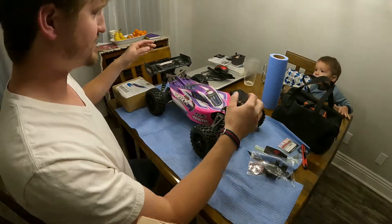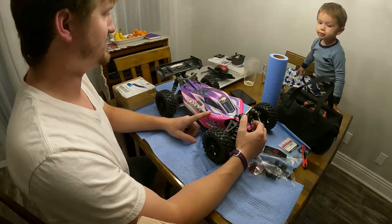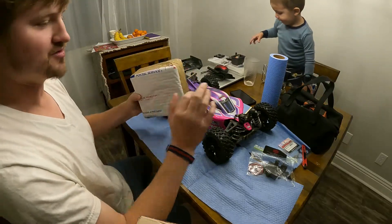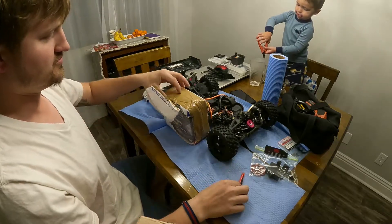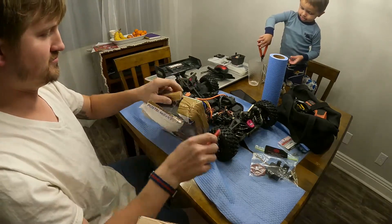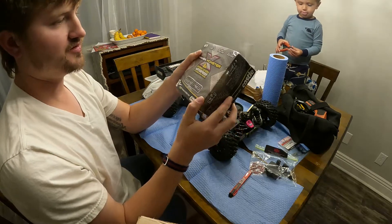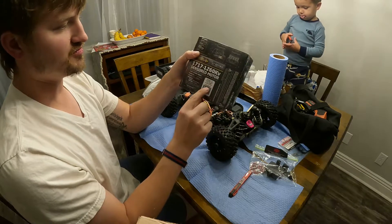Hey guys, how's it going? RC Nurse here. Tonight we're going to be working on my Typhon 6S and I have a package. Let me show you what I have. Mamba Monster 8S with the 1717 motor, 1260 kV.